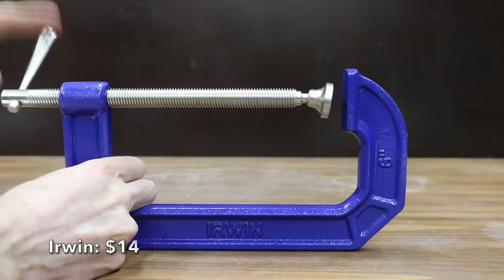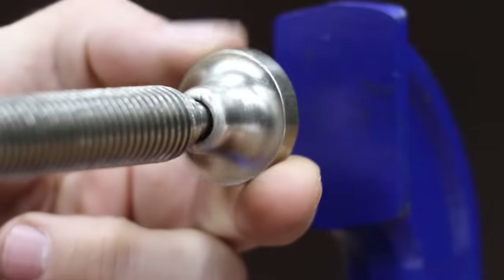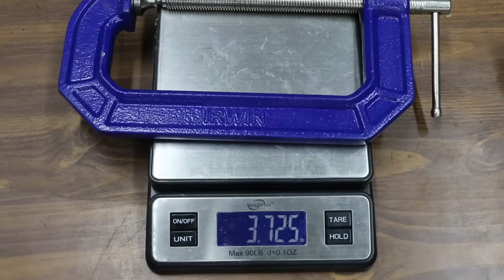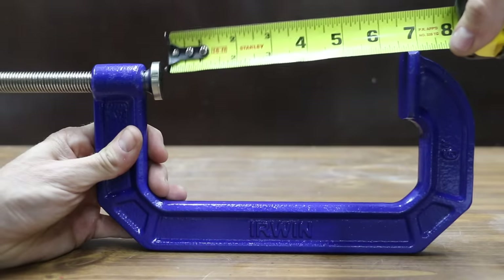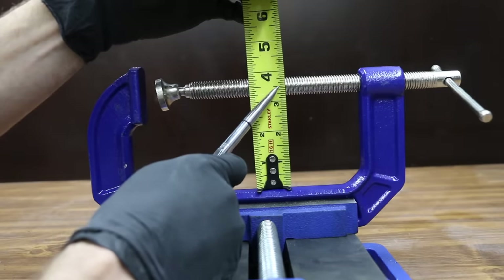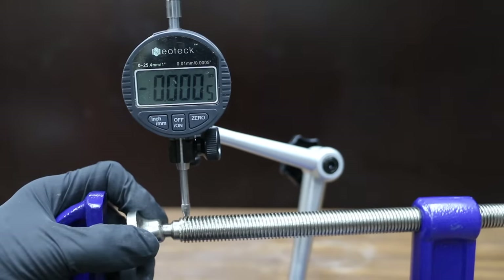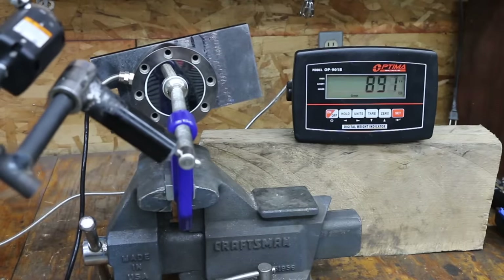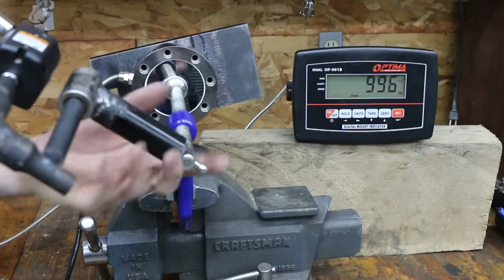At a price of $14 is this Irwin brand. It features a larger swivel pad to reduce marring on the work surface and is made in India. The Irwin is the heaviest yet at 3.73 pounds, with a jaw opening of 6 and 7/8 inches and the most throat yet at 3.5 inches. The adjustment screw has the least slop yet at only 0.06 inches. The Irwin reached 1,005 pounds of clamping force, moving into second place behind the Wynn.